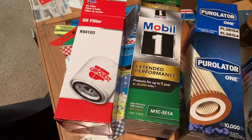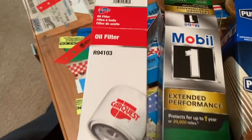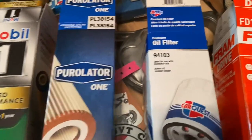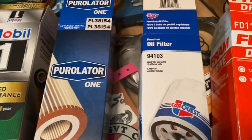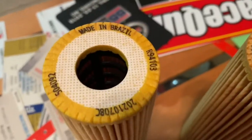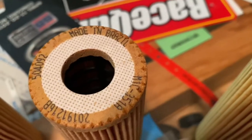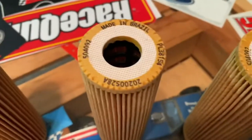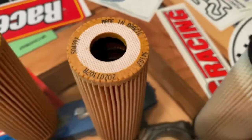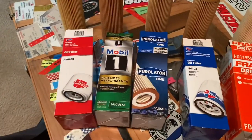All right, a little comparison here. So the CarQuest, Mobile One, Purolator, and this upgraded CarQuest all have exactly the same filter in the box. It's made in Brazil, same part number across all of them. So those four are exactly the same part.